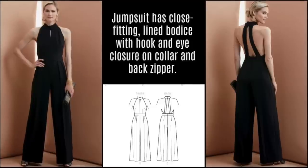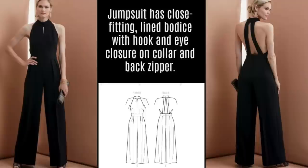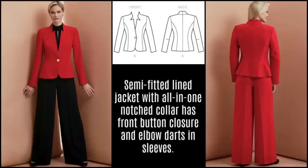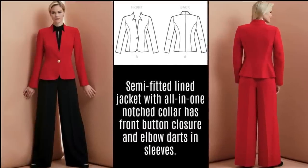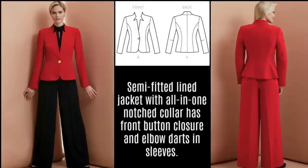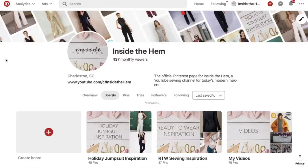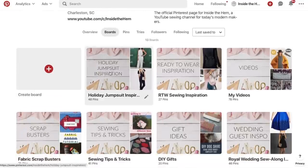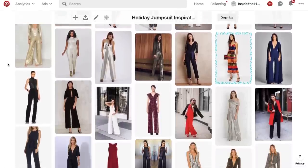The jumpsuit has a close-fitting lined bodice with an open back and loose-fitting slightly flared pants. The jacket is semi-fitted with an all-in-one notched collar, a single front button closure, and elbow darts in the sleeves. I created a Pinterest board with tons of holiday jumpsuit inspiration, including velvet, sequins, and lots of metallic.